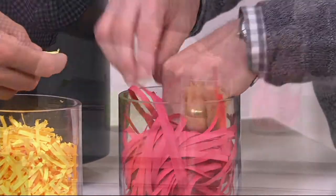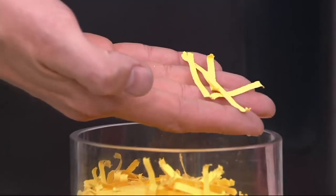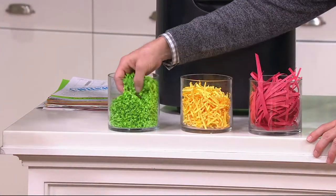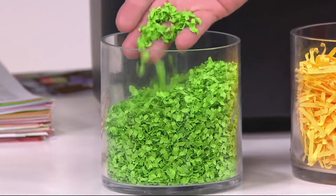Then they moved on to what's called cross cut. This is actually still the shredder that a lot of people have. Cross cut technology cuts it in two different directions. But what Royal has done — a company that's been around for over a century — they're moving into what we call micro cut. And look at that. That just obliterates all that information.